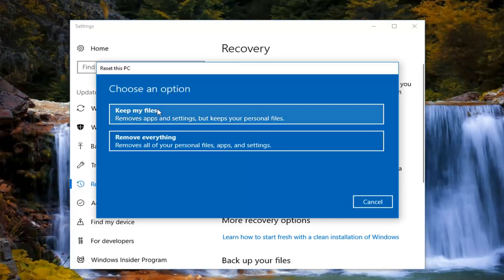Now we have two options: either keep your files or remove everything. If you select 'Keep my files' it's still going to remove apps and settings. I would highly suggest that you back up any important files or documents to an external media source, because you never know with how these processes work. I would highly suggest creating a backup in both scenarios — don't assume 'Keep my files' will keep everything you expect. The second option is to remove everything, which will remove all of your personal files, apps, and settings.